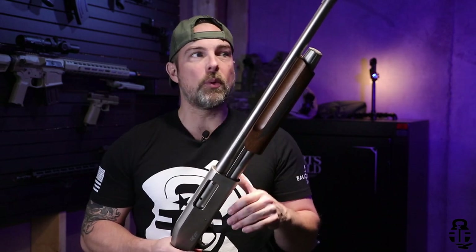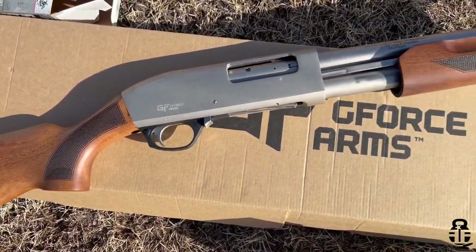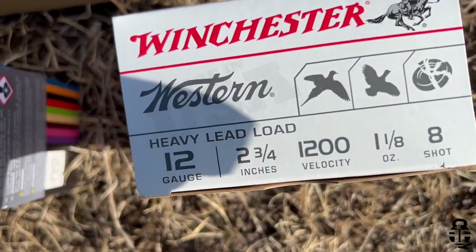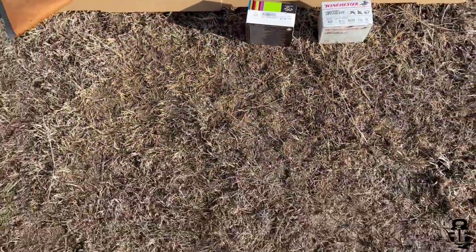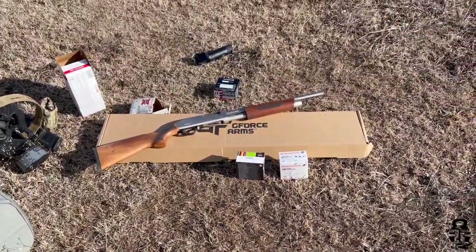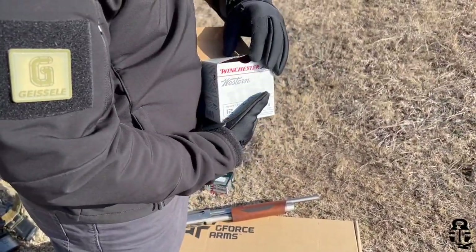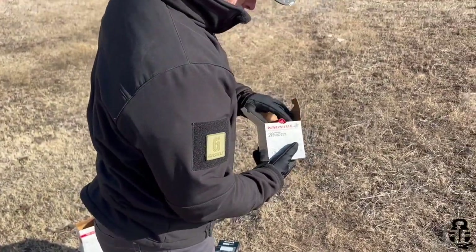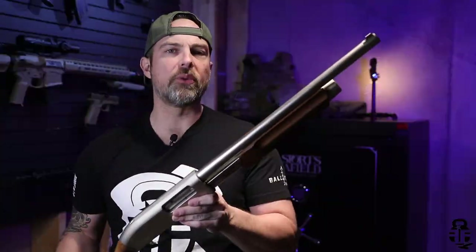We should run it as hard as we possibly can and try to see if it will fail. Our goal is to get it to at least 500 shells as quickly as we possibly can. So we're going to start Shotgun Sunday and put out a video every single Sunday of us shooting this shotgun, just as fast as we possibly can. And as soon as we're done, we'll do a follow-up video and then start a new shotgun and do the exact same thing — specifically looking at budget-minded shotguns.